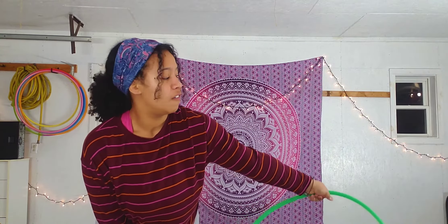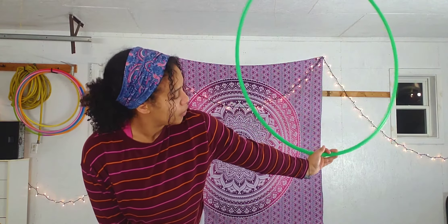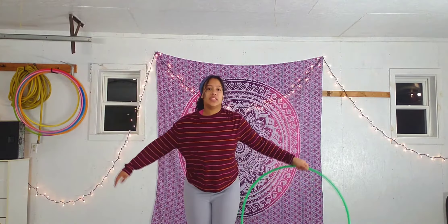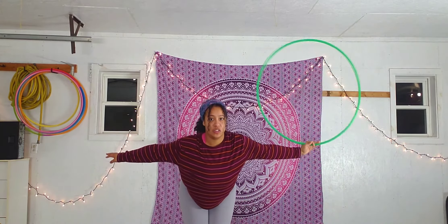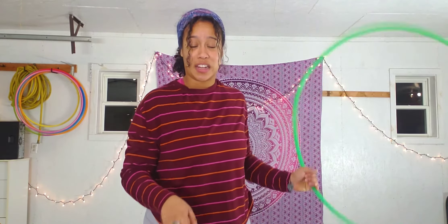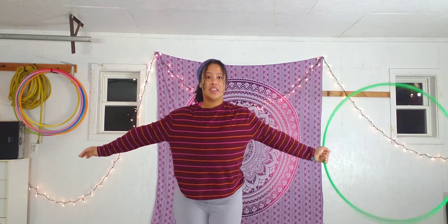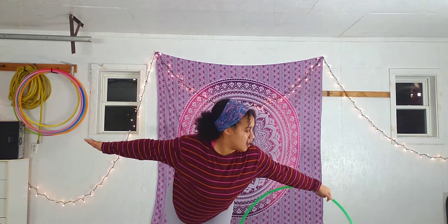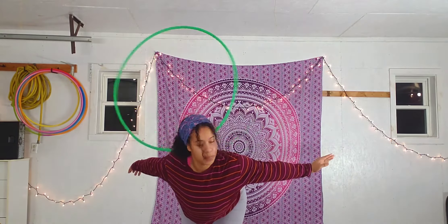Let's practice that a couple of times: flick up and touch. Flick up and touch. Flick up and touch. You're really just using the muscles in your wrist to get that hula hoop up and touching your arm. Once you feel secure in your aim, let go of the hula hoop — don't even worry about catching it yet. You just want to let go and see if it rolls across your back. Three, two, one — flick up and roll. Again, three, two, one — flick up and roll.